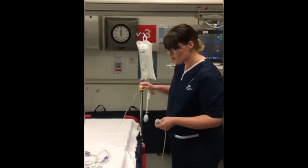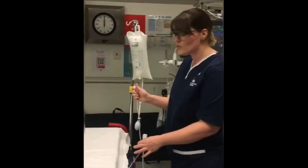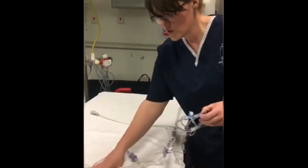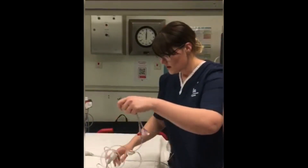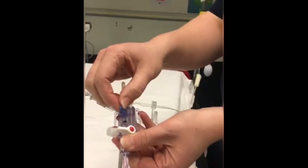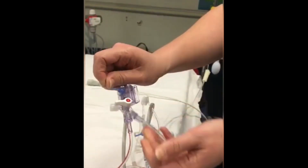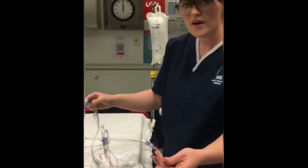Before attaching this to the patient or giving it to the doctor, you need to flush the line through. Like a normal giving set, make sure this is on. You have two different lines — we don't use the blue one, we use the red one. To flush the line through, pull the little blue toggle here and make sure there is no air in the line at all. It will come through at the end. This is now primed and ready to use.